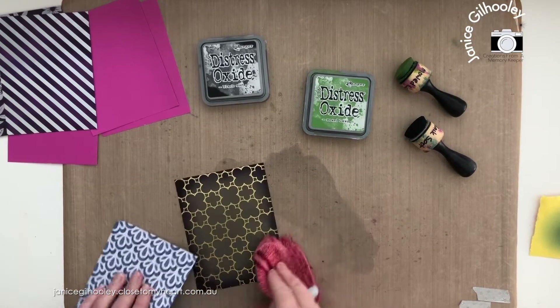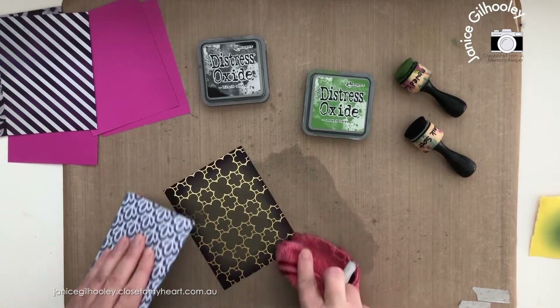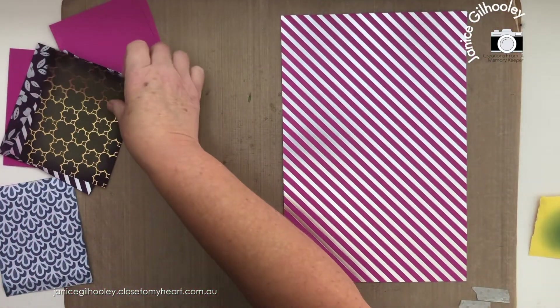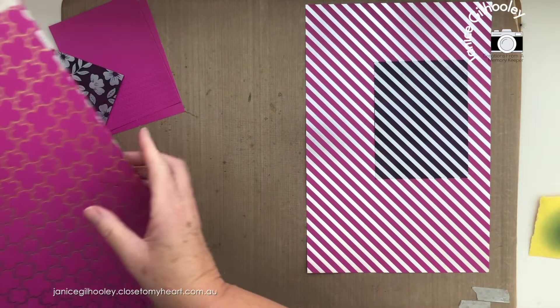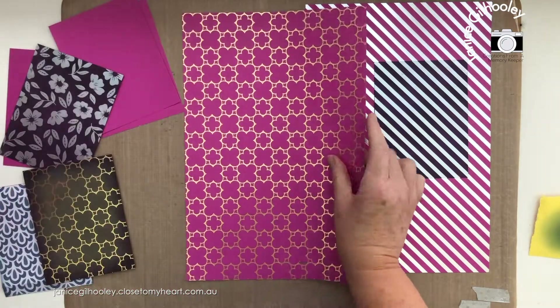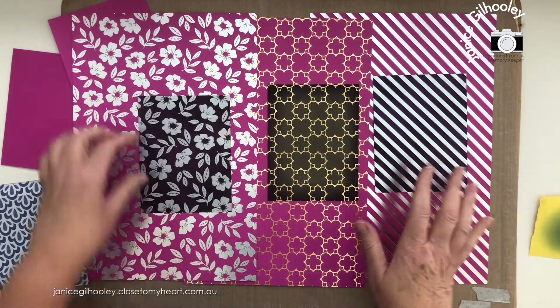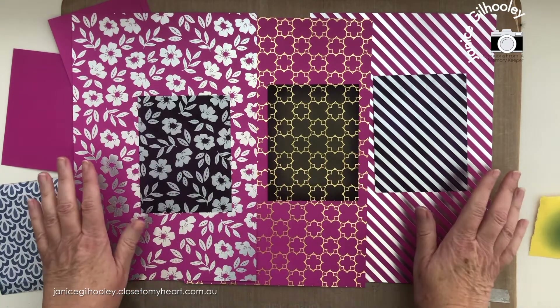This just looks so, so pretty — I love how this one looks with the blending of the colors. I'm going to bring in the original papers and put them on top so you can see what a difference just a little bit of ink blending gives to the actual papers. This really does switch things up, and I love the deepness and richness of the ones I've done the ink blending on.